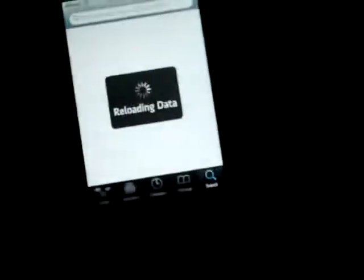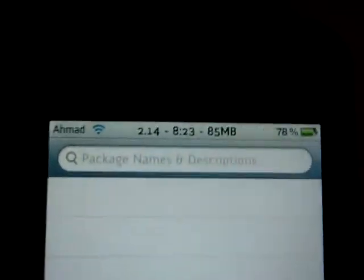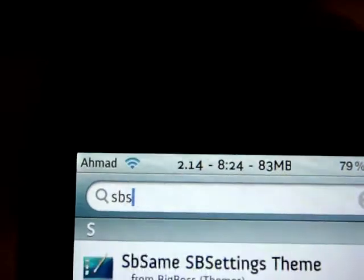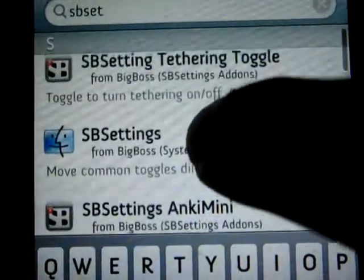Once Cydia has loaded, go into Search and then type up 'SP Setting' — that's S-P-Setting.